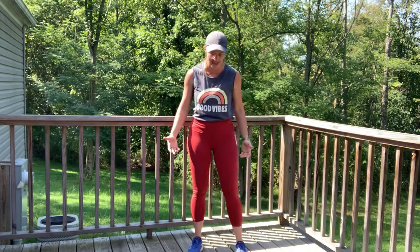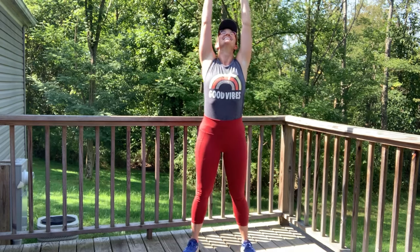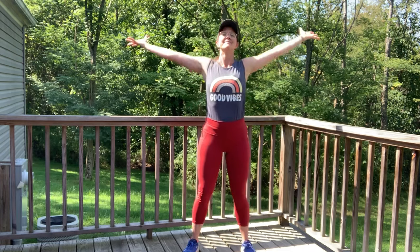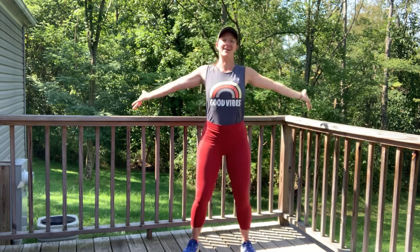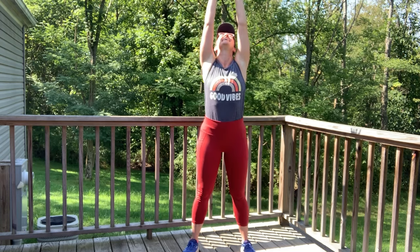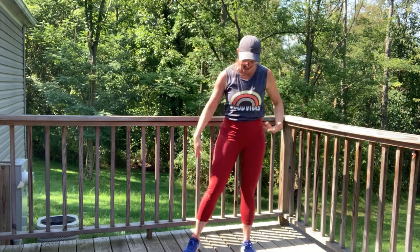Take mountain pose. Press the feet into the earth. Take an angel breath — inhale, arms reach tall. Exhale, let it go. Two more of those. Inhale, we rise up. Exhale, down. Last angel breath — inhale, bring it high to the sky, gaze might look to the sky. Exhale, let those hands go. Shake it out.